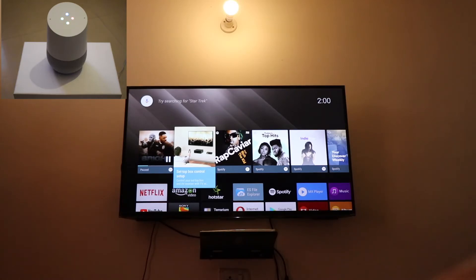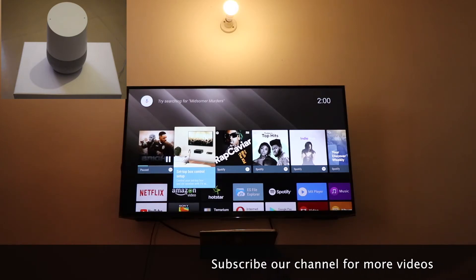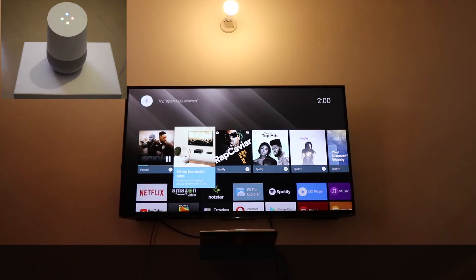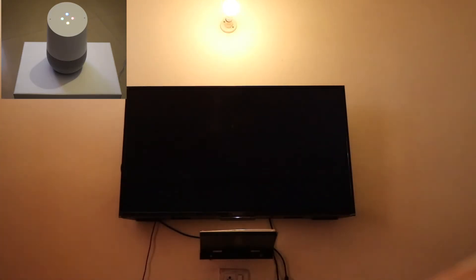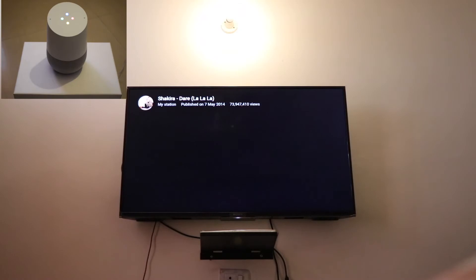Okay Google, play my playlist. — 'Alright, music on Google Play Music, here you go.' Okay Google, pause. Okay Google, play video on YouTube. — 'Okay, playing recommended YouTube videos on bedroom TV.' It asks: 'Do you still want to play that on bedroom TV?' — Yes. — 'Alright, music from YouTube playing on bedroom TV.'